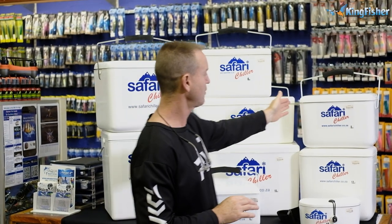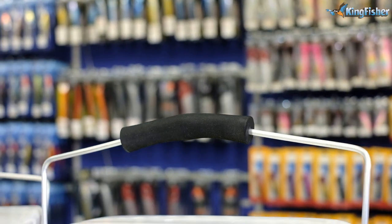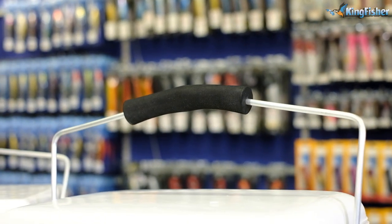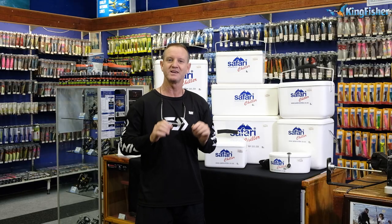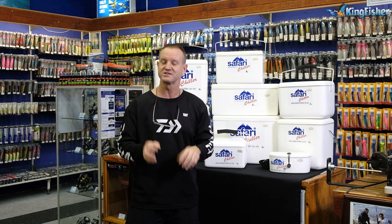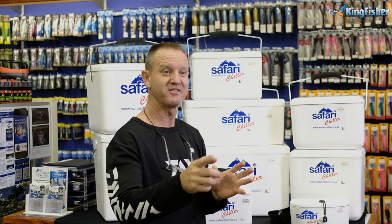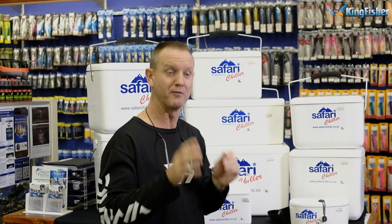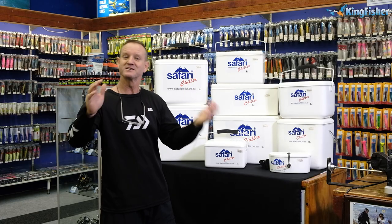Just work through a couple of the features on our Safari Chiller range. All handles are aluminium — they are way lighter and just as strong. The EVA that we use is a four-wells grip. It is a lot more comfortable; you can see the shape of it and they're absolutely phenomenal when it comes to walking and carrying. All our Safari Chillers are handmade to a high standard of quality.